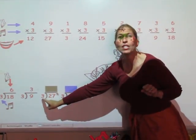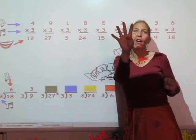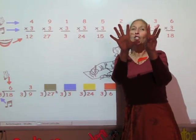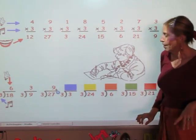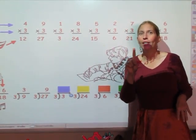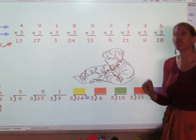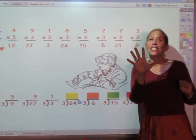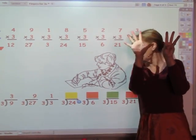I'm going to sing my three song until I get to 27: 3, 6, 9, 12, 15, 18, 21, 24, 27. The answer is 9. I'm going to sing my three song until I get to 3: 3. One finger — there it is. I'm going to sing my three song until I get to 24: 3, 6, 9, 12, 15, 18, 21, 24. The answer is 8.